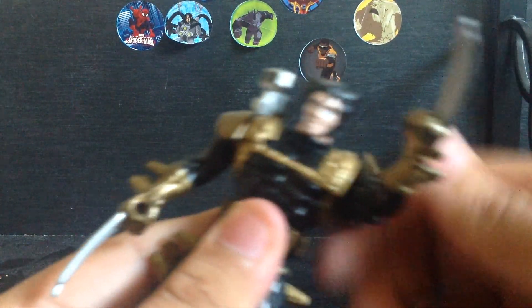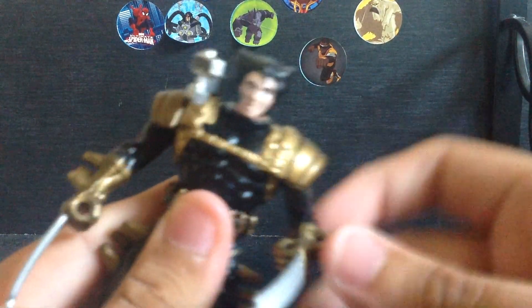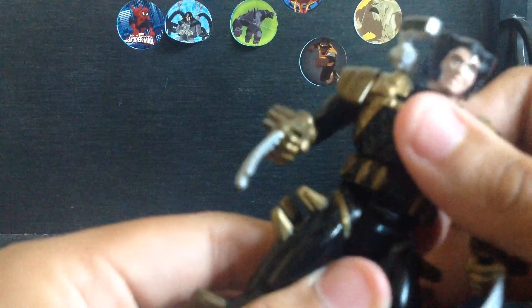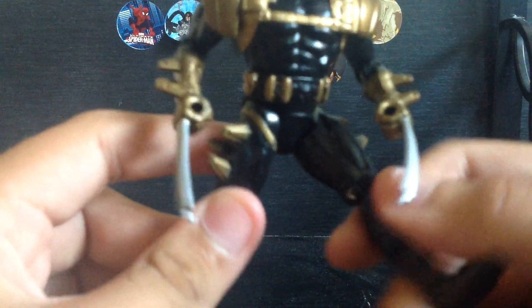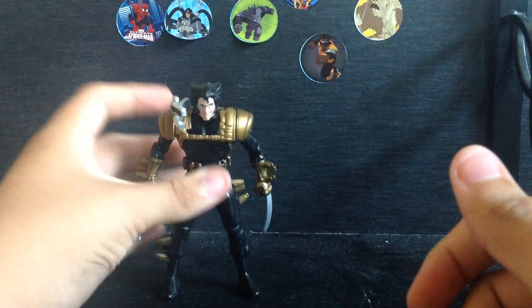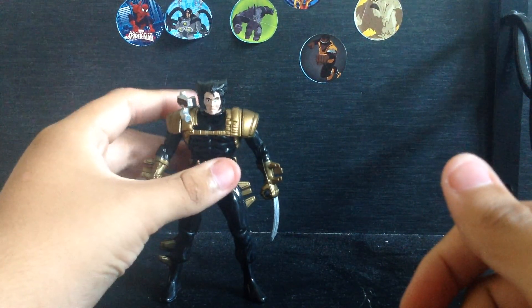The arms bend at the elbows, but no wrist rotation. He has waist articulation. The legs go forward and back and bend at the knee, but no foot rotation.